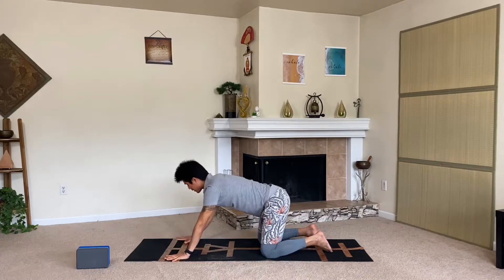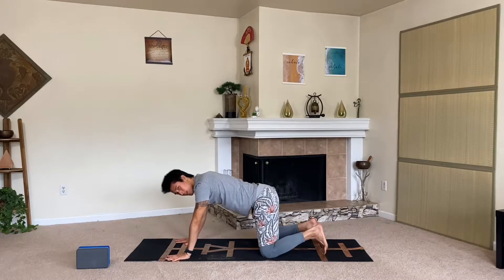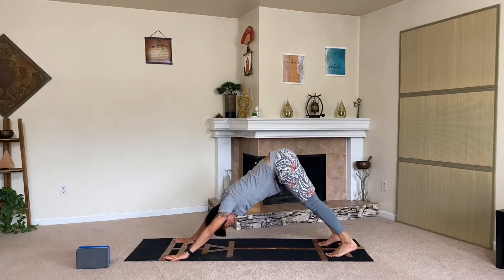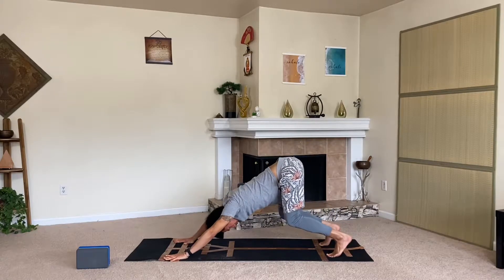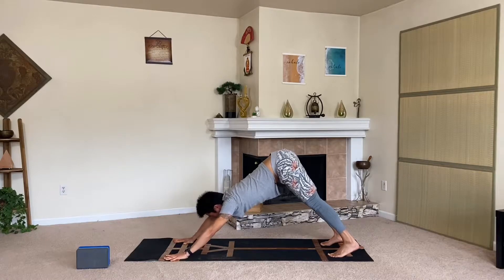Let's move into our downward facing dog. Index fingers face 12 o'clock, shoulder-width or a little wider — tuck the toes down and pike the hips up as we press the chest backwards. Ground down through the knuckles and fingers, more so on the index and thumbs. Try to press your forearms together and broaden the shoulders, sending your shoulder blades up the spine. Continue to lengthen up the spine, press the hips up and back. You can always modify by bending the knees, and gently work to bring the heels down to the floor.